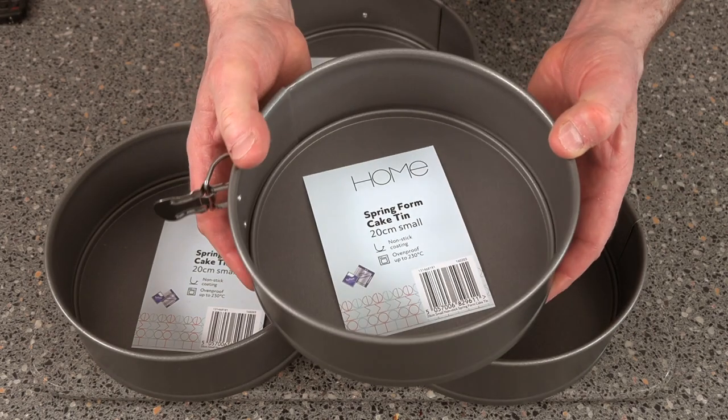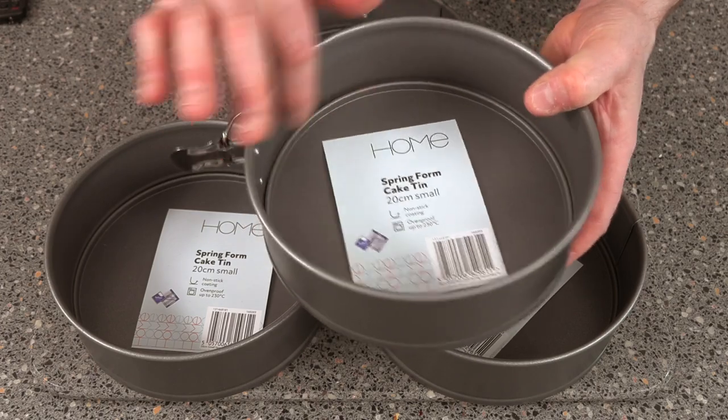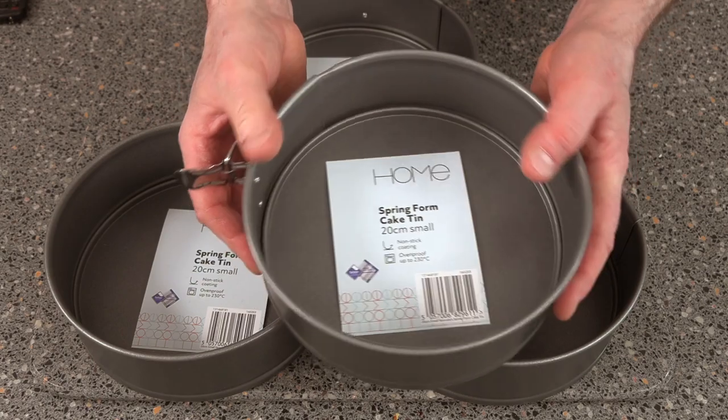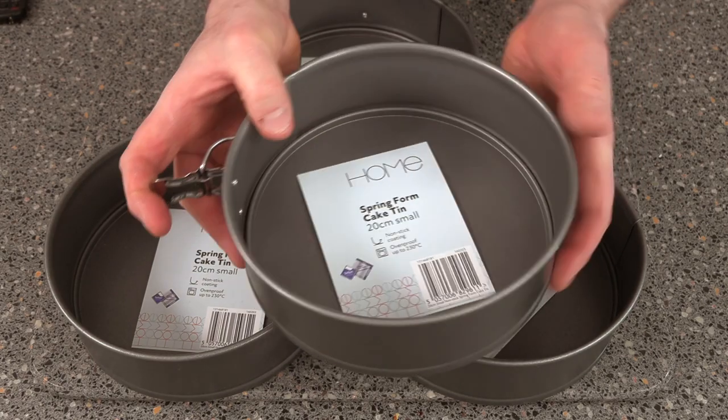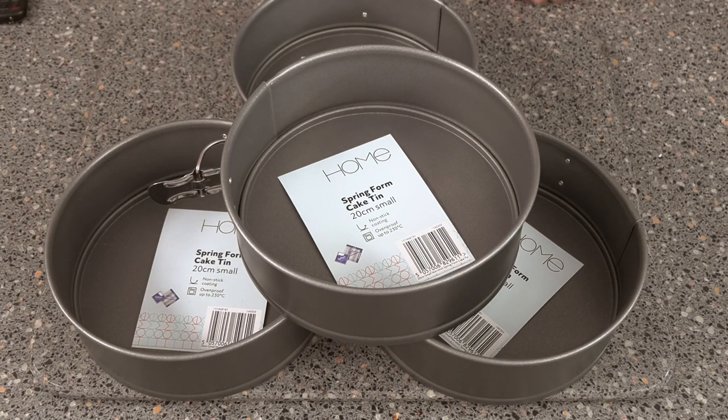But if you're doing a sponge or something like that, you'd probably never even be up that temperature. It has a non-stick coating. This is what I call their lower grade tin, but it doesn't matter because this is really all you need for baking. Three pound at Sainsbury's — I bought four. See you again very shortly on the Crazy Baker channel! Laters!